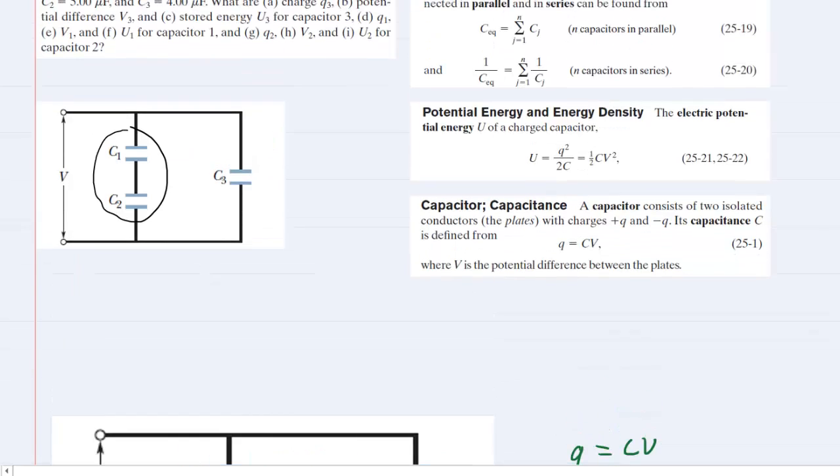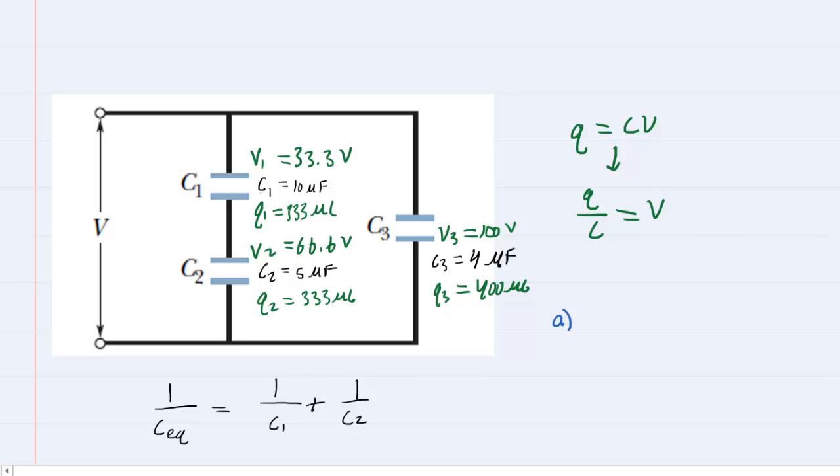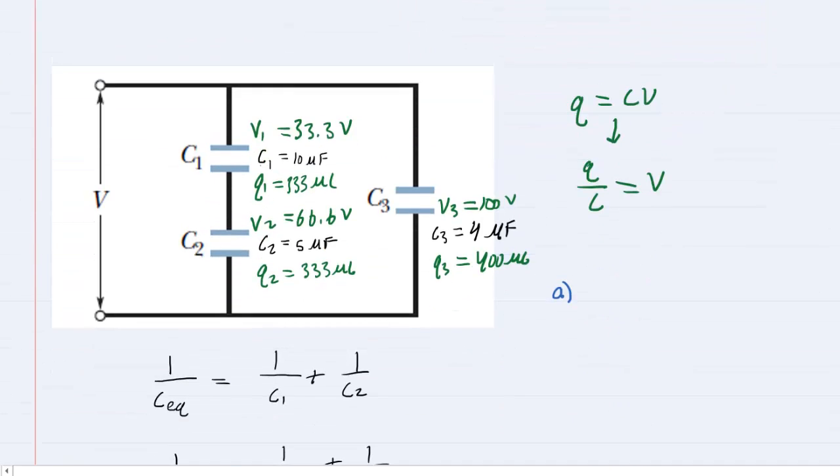Now that we have all known values on each capacitor, we can answer the questions. Part A wanted Q3 — we've already obtained that: Q3 equals 400 microcoulombs, or 4 times 10 to the minus 4 coulombs. That is the correct answer for part A.